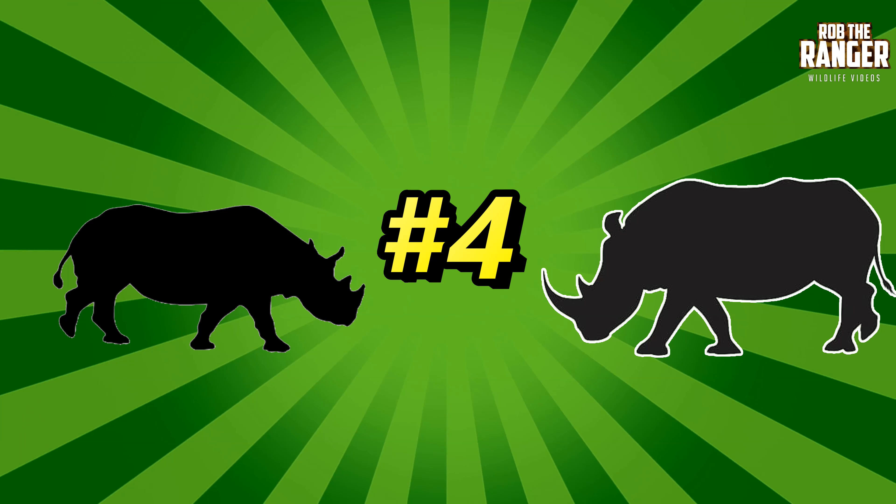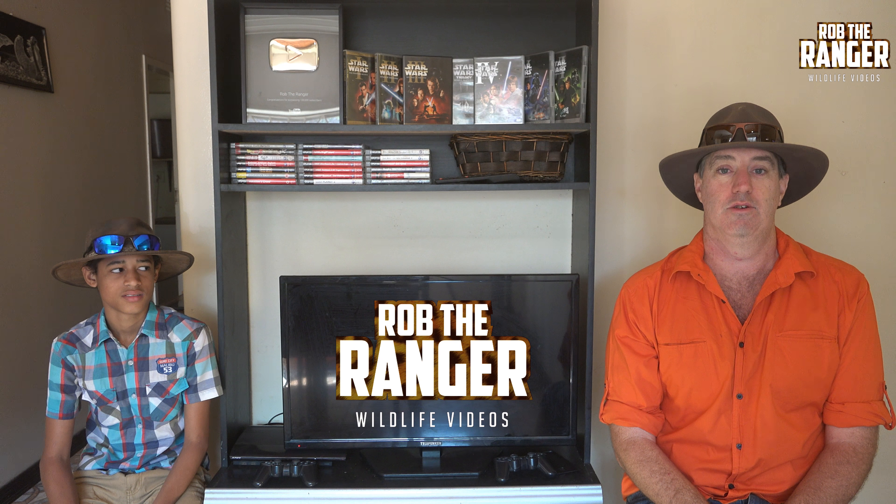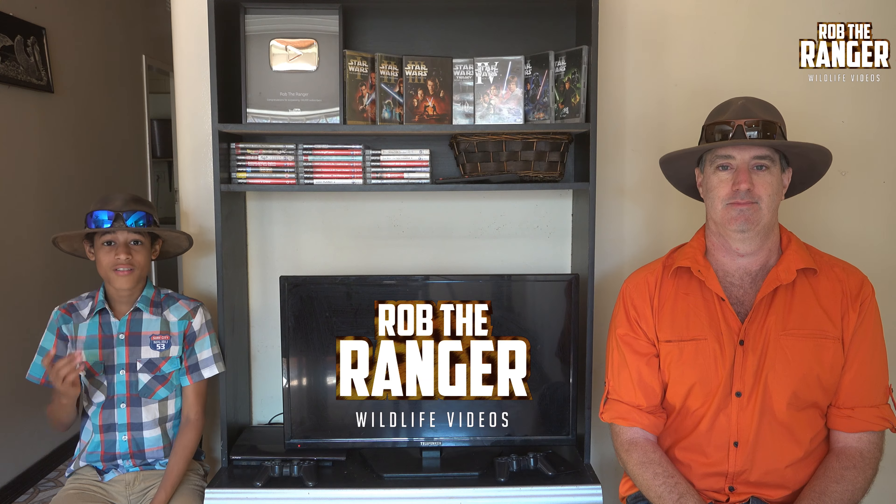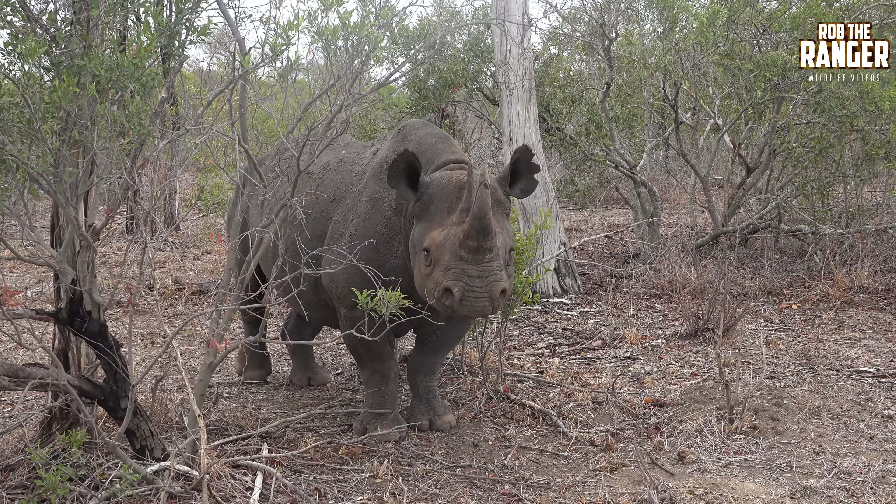Number four, the ears. The white rhino has quite big ears with pointy tips. The black rhino has more rounded edges to its ears.